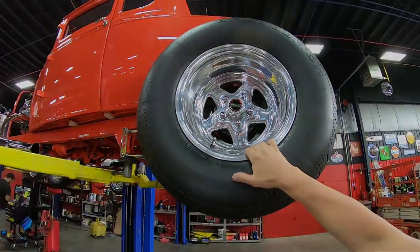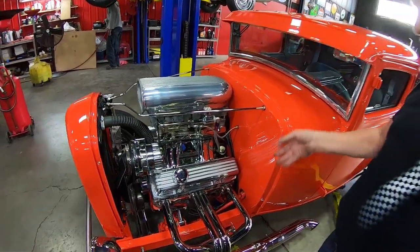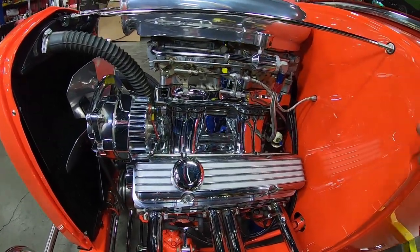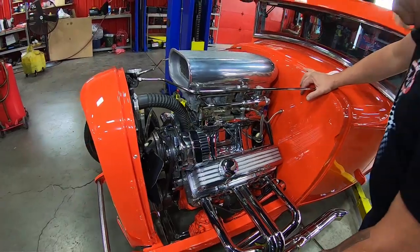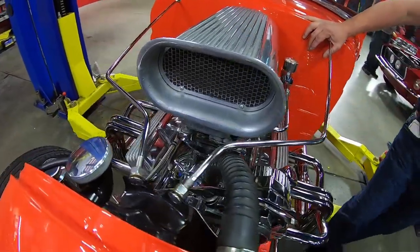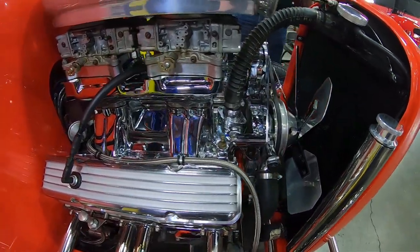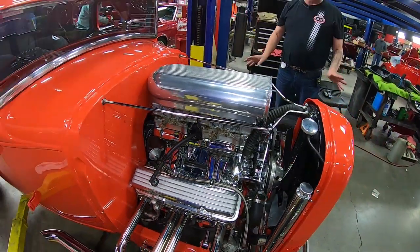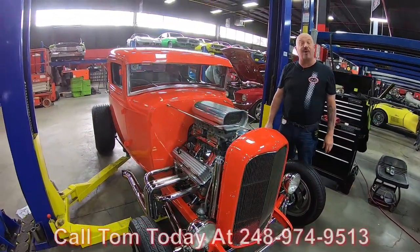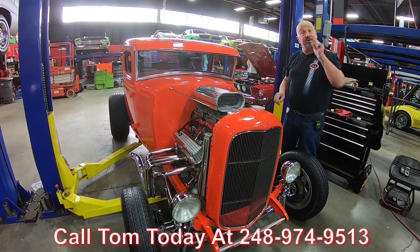Now let's take a look at what's making the power. Up front making the power is the small block Chevy — the previous owner says it's a 383. You can see that tunnel ram intake all polished up, with a couple of Holley four-barrels sitting on top. The alternator is chrome, the pulleys are all aluminum, the water pump is custom and polished up, and the radiator looks brand new. Everything about this car is amazing. Take it to any car show and you're going to start winning awards. She is loud and proud. Give us a call at 248-974-9513 and let Vanguard Motor Sales park this dream in your driveway.